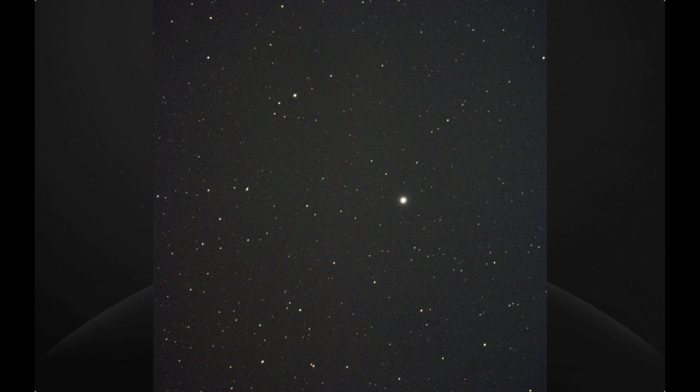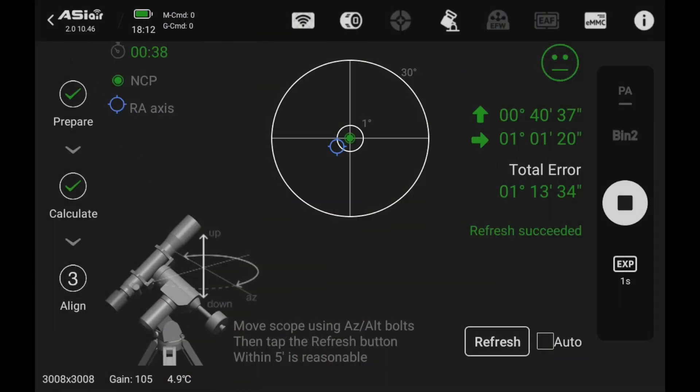Now that I was absolutely certain of a good polar alignment, I thought it would be fun to check the data given by the ASI Air All-Sky Polar Alignment program. I initiated an all-sky alignment and checked the statistics, expecting very low error numbers. But the program surprisingly told me I had an error of 1 degree and 13 minutes. I repeated it and again got 1 degree and 14 minutes error — clearly wrong, but at least consistently wrong. That is why I never trust it. I always check my results and tweak with a photo-based drift alignment procedure.